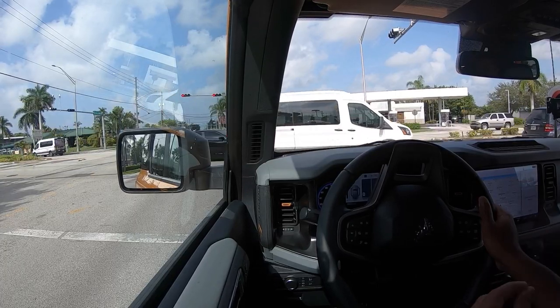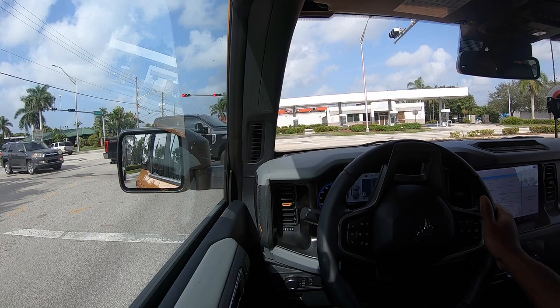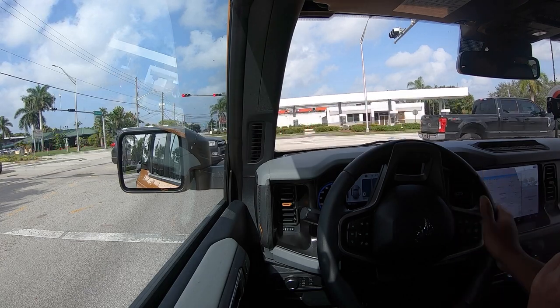Personally, I would put premium gas in this thing to get the full maximum horsepower and torque. This also has Ford's 10-speed automatic transmission, which was co-developed with GM — it's a really good transmission. Ford still offers a 7-speed manual on the Bronco, which is a really cool thing if you like to shift your own gears. There is also a manual mode when you shift the shifter down into M.